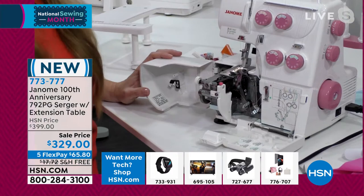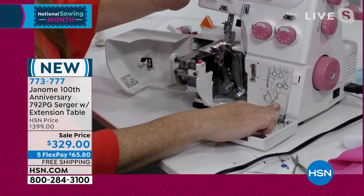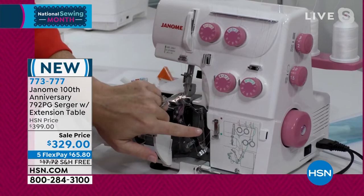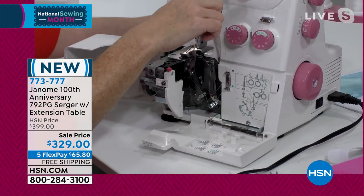People are often worried about threading a serger, but it's not as bad as you think. Janome has put a thread guide right under the front cover here, so you don't have to get out your manual every time. Everything is color coded — there's a green dot, and everywhere you see green you put that first thread. Everywhere you see orange or red, you put the second thread, and so on. Blue for the third thread, orange for the fourth.